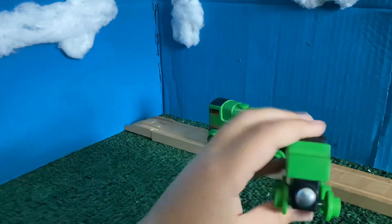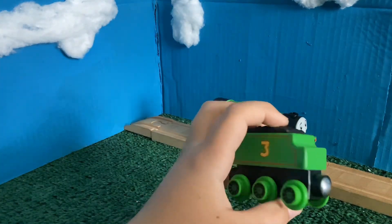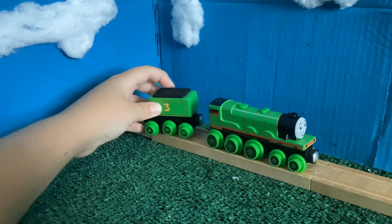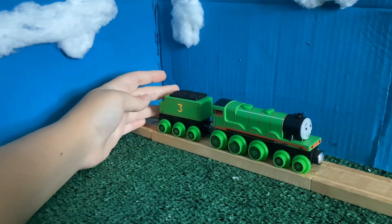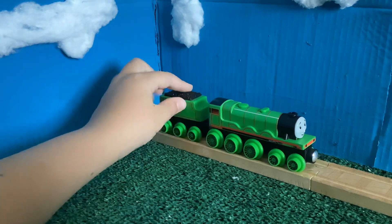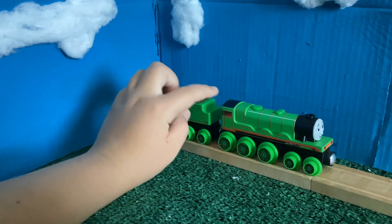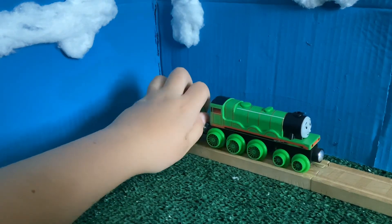We've got a plastic chassis. I don't really have much to say about this tender, but I wish Henry's tender in the show went like this instead, because I just think that looks so much better. But it's such an iconic feature of Henry — his tender going with the dip on this side rather than the other side.